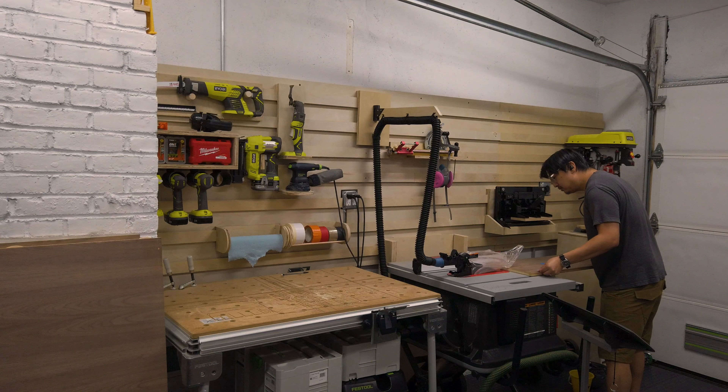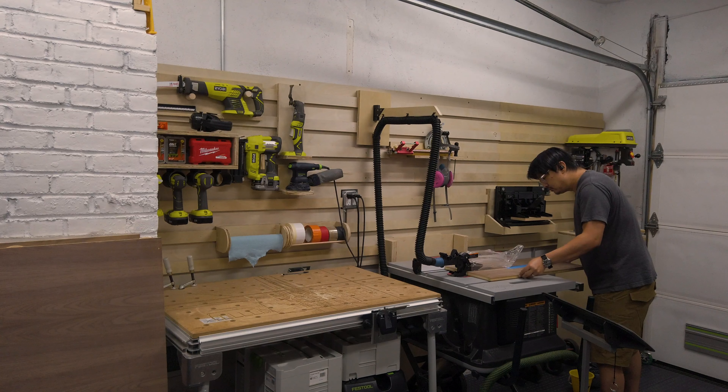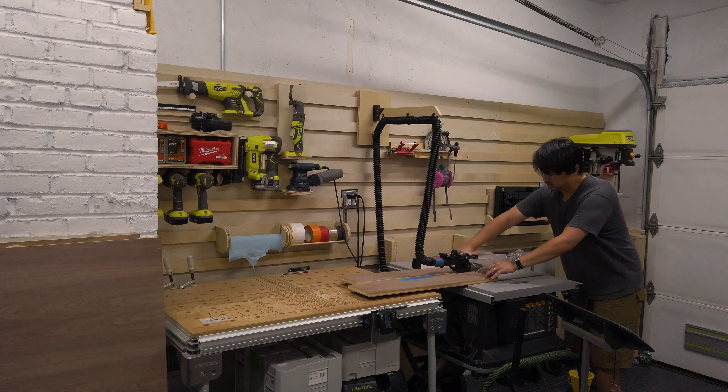Now I'm ripping down the height of the sides — these are going to be around 6 inches, but again, whatever height you want to do. This section is for the storage area underneath the table.